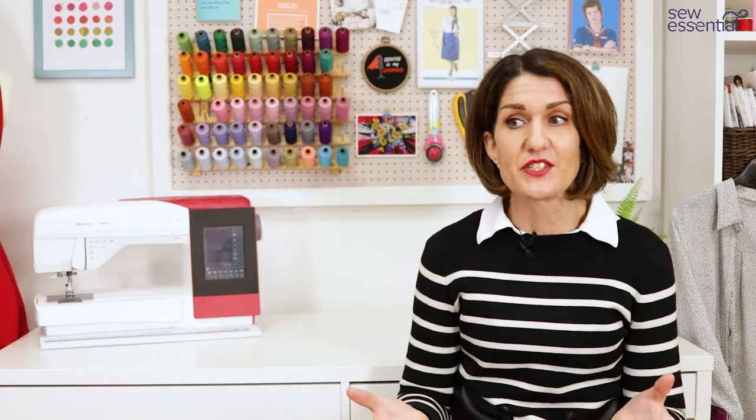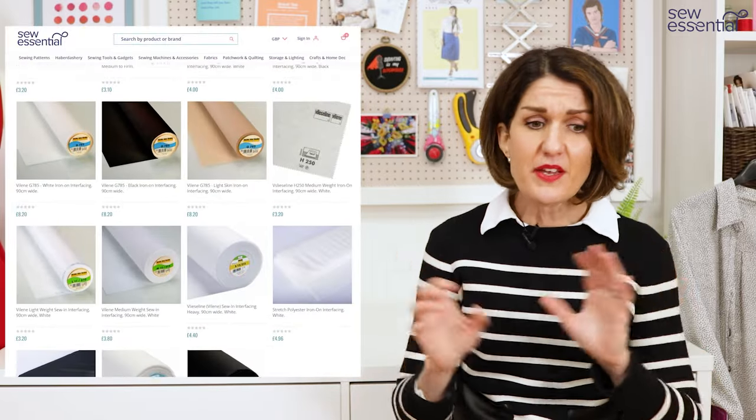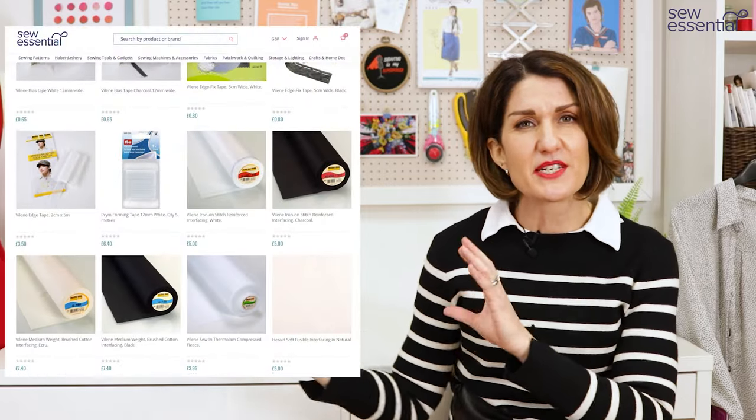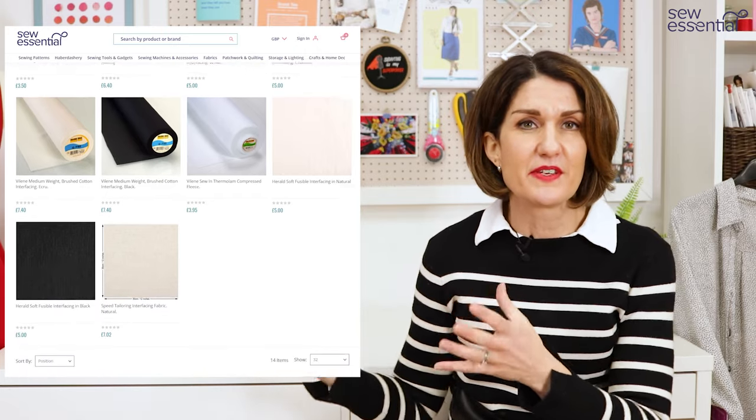I've been sewing for eight or nine years, I've made a really wide range of garments, and all of my needs have always been covered by what we've got on our website. We've got a section aimed at dressmaking that covers all the interfacings you'd need for standard dressmaking projects, and then we've also got a section aimed at tailoring that includes more specialist tapes and firmer types of interfacing for all your tailoring needs.